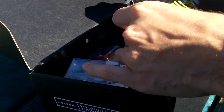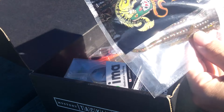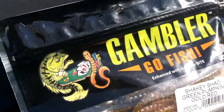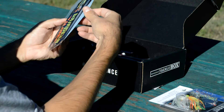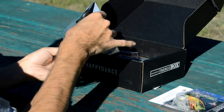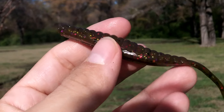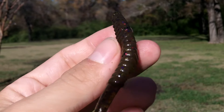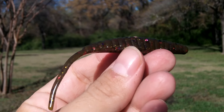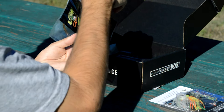Next up, we have some worms from Gambler. They call this the Shaky Shad. It's a green pumpkin, gold red color. I'm guessing they'd like us to use this on a shaky head, but it's a pretty small worm — I think this would work better on a drop shot. So this is going to be a drop shot worm for us. I do like the color; it's a nice color to be using.